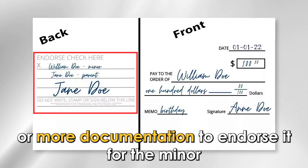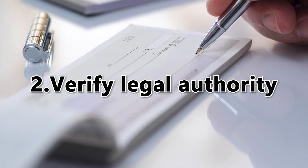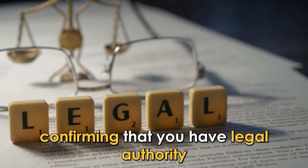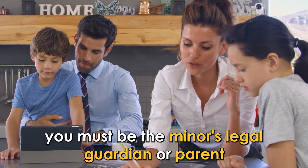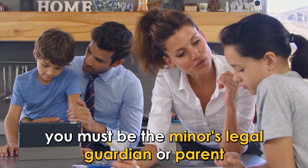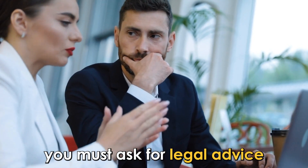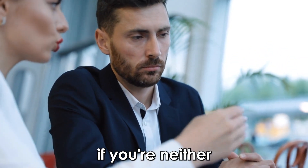Number two: verify legal authority. Confirming that you have legal authority to endorse the check on a minor's behalf is vital. You must be the minor's legal guardian or parent. To get legal authority, you must ask for legal advice or contact the relevant authority for guidance if you are neither.